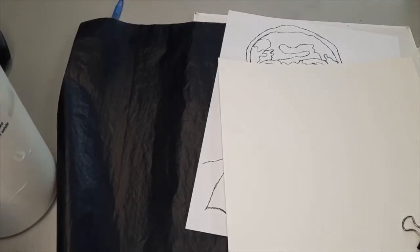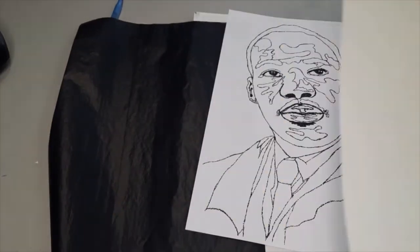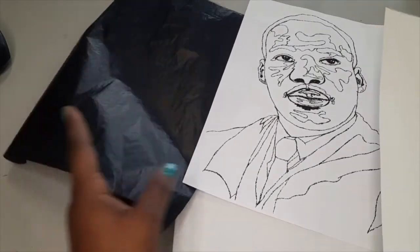For the first part of this demonstration, you're going to need your drawing. We're going to draw the image of Martin Luther King onto our canvas first before we actually paint it. You'll need your chipboard, tag board, poster board, canvas — pretty much whatever surface you're going to be using to transfer your image on.